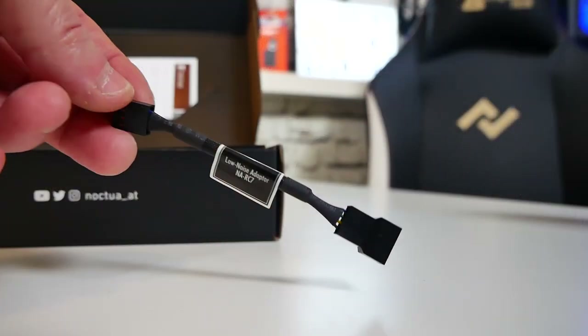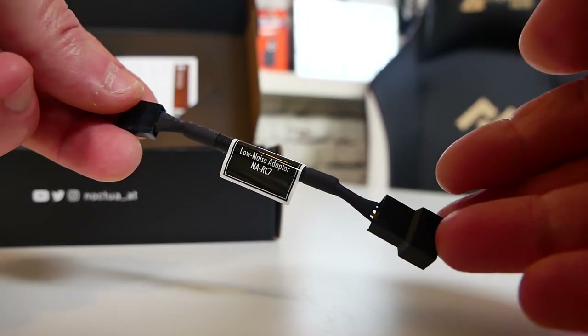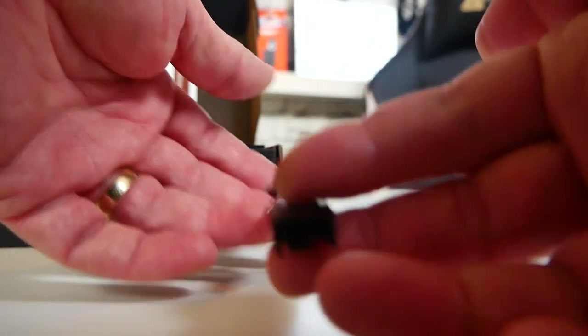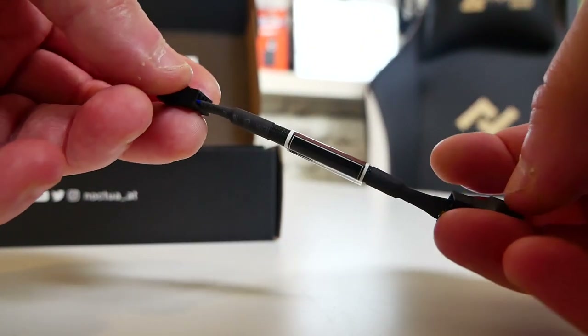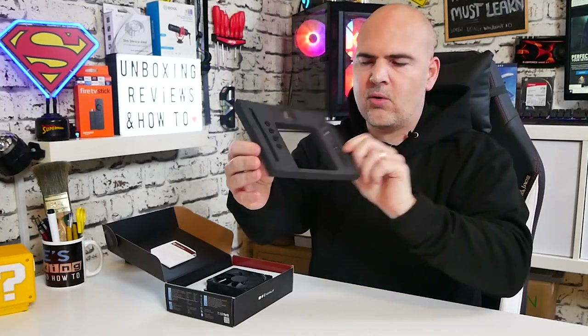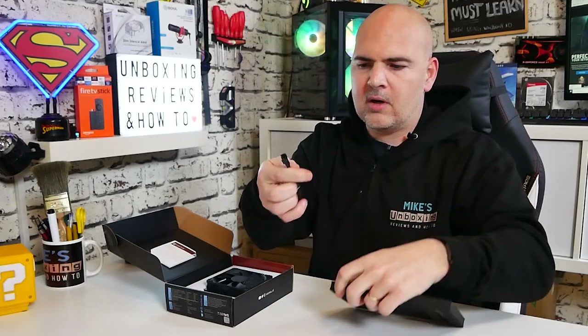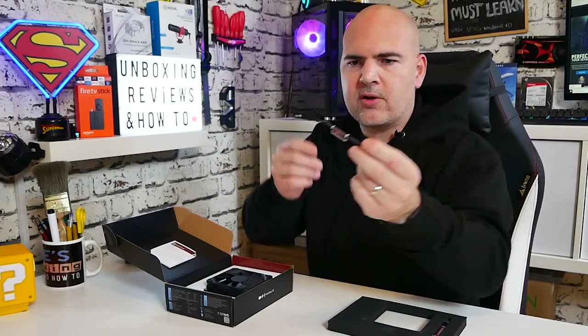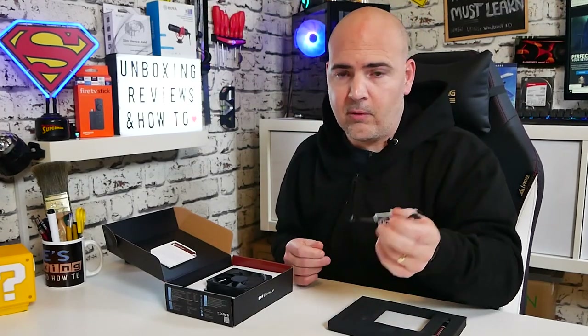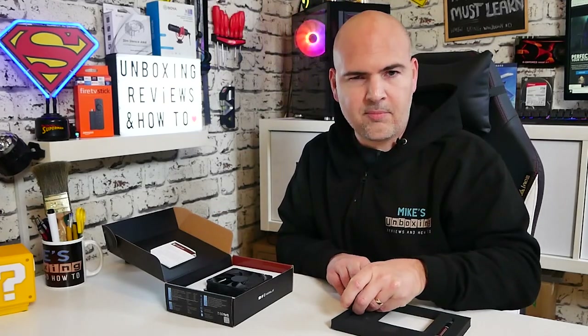On this side here is a reducer. You can put that onto the PWM connection and this will actually lower the fan speeds and also the noise. So if you have a system where you really don't want the fans to be heard at all, you can use that reducer to get the noise and the RPMs down — although this thing is pretty darn quiet. The low noise adapter is pretty cool, with PWM on both ends. It essentially reduces the voltage to 9 volts rather than 12 volts. Simple stuff, but very effective.